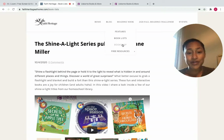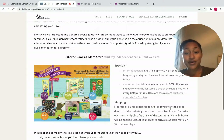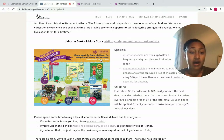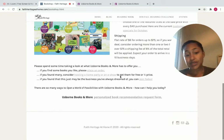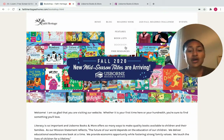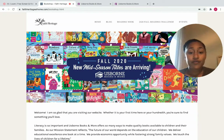Under the Reading Nook is the Bookshop, and this takes you to my Usborne Books and More independent consultant website. It features the October customer specials — every month they are new and I'll have them here — and gives you information on shipping. Also down here you can request a personalized book list from me. I love doing those — you fill out a couple of questions about your readers or what you're looking for, and I can customize an entire list for you.